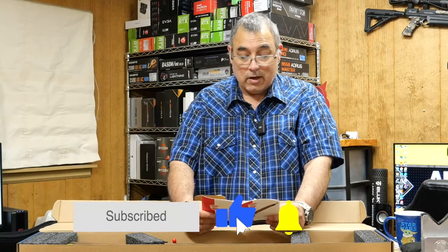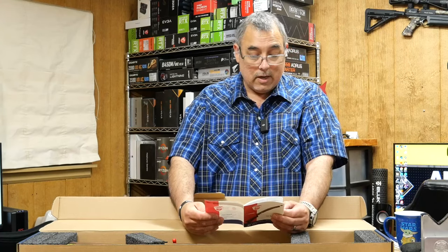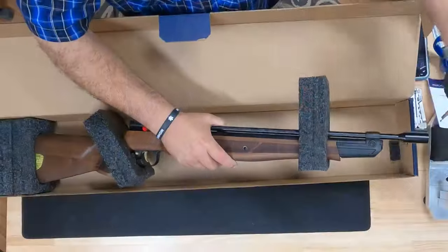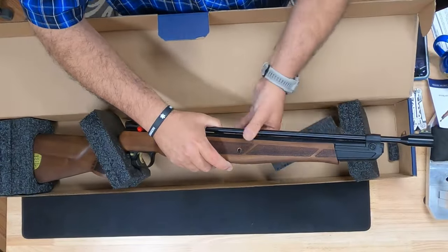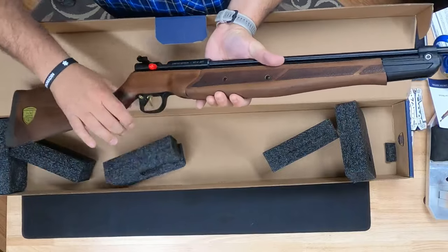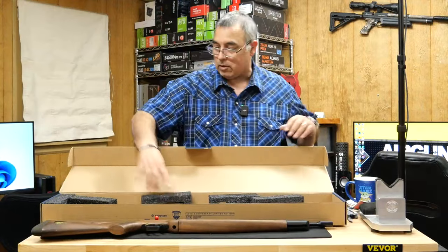The manual tells us how to load it, how to run it, how to sight it if you're not used to open sights, and there's a limited warranty. So let's carefully take it out of the box. I don't know if this is going back — I might actually have to buy this when I'm done with it, because this is just too nice. It's got some heft to it.